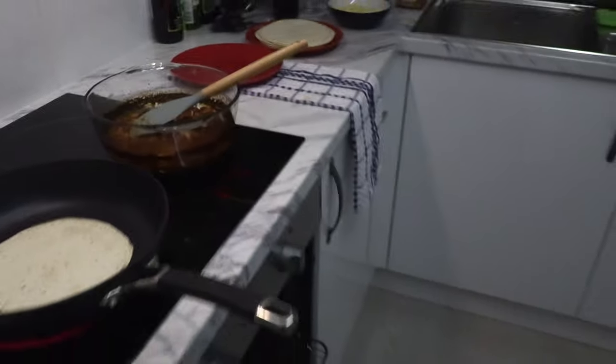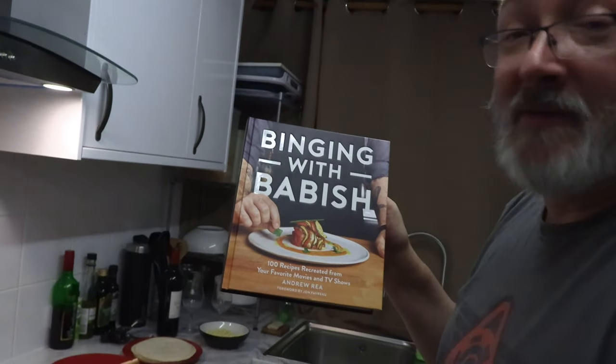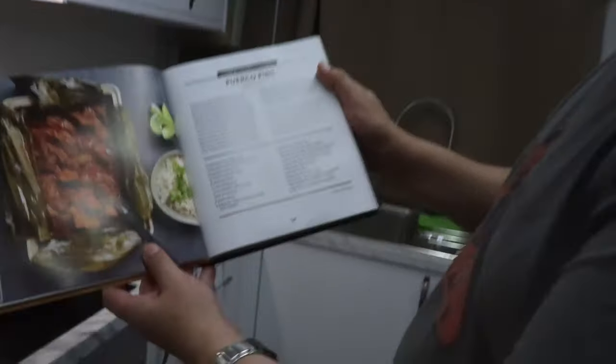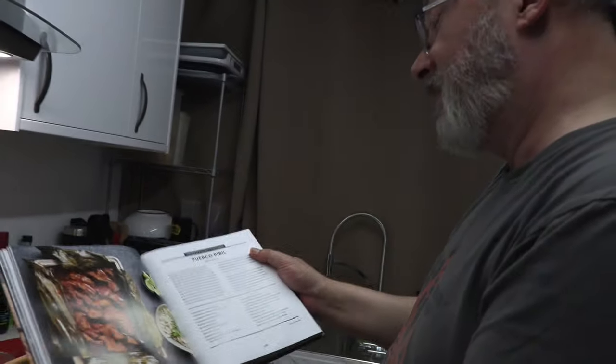While the kitchen was being built, I've been non-stop binging on Binging with Babish videos — like non-stop. I got his books, and this is puerco pibil, although it's as close as I could do with the limited supplies I had available.